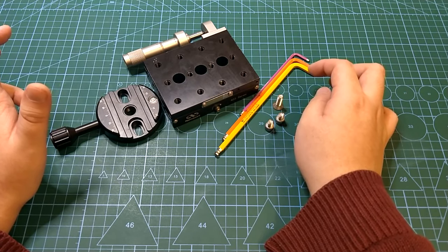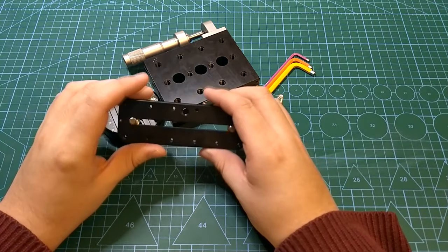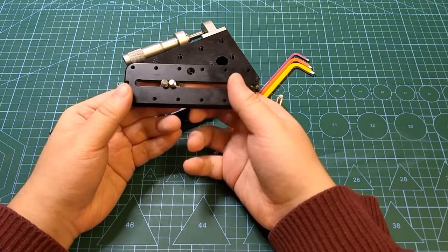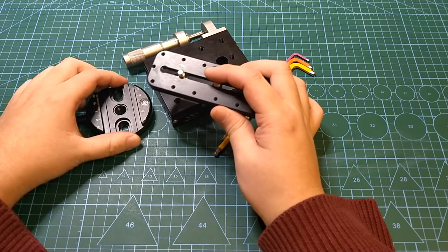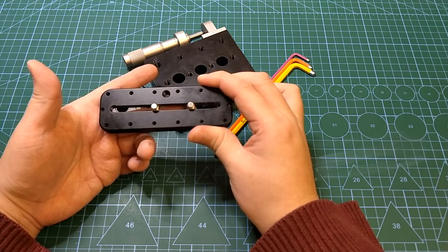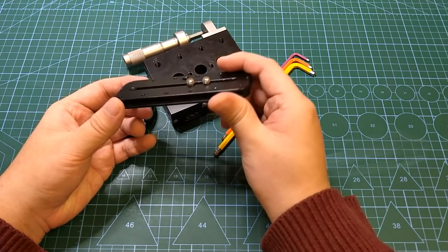The last thing we need is the dovetail rail — Arca-Swiss compatible — that goes on the bottom. Here I have a Really Right Stuff rail, which is not actually required. There are cheaper ones out there; iShoot makes a set of rails that are pretty good quality as well. Since I have this lying around and my other iShoot rails are in use on different setups, I'm going to use this one instead.